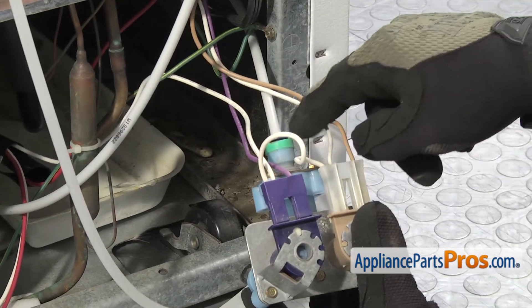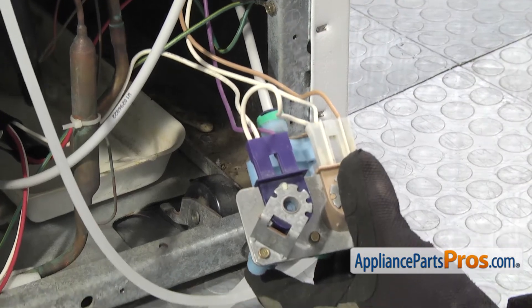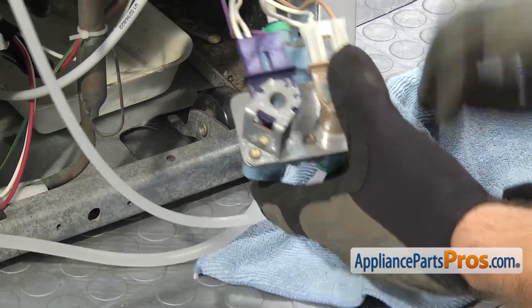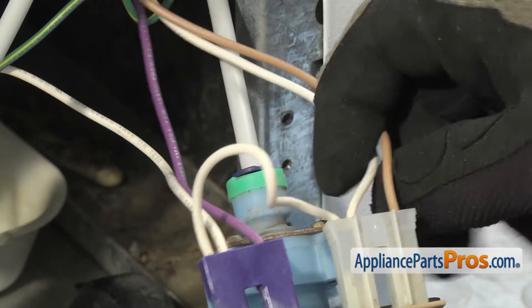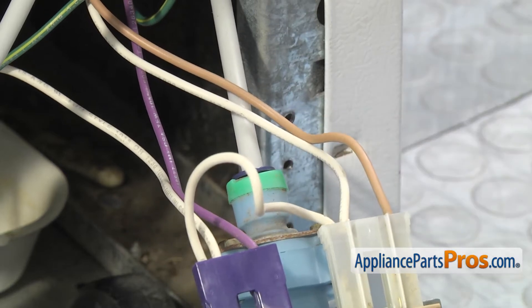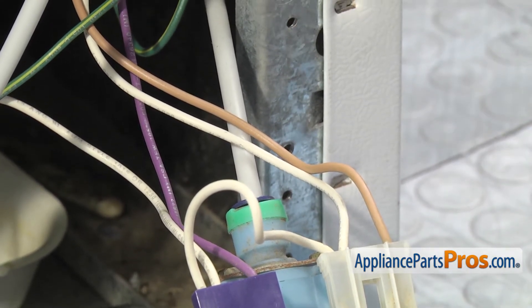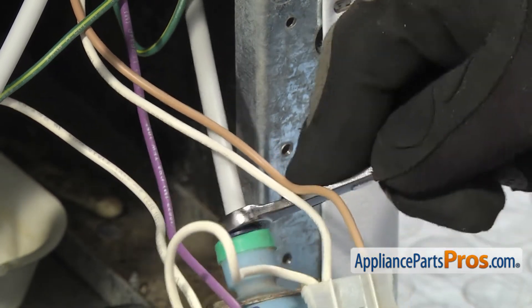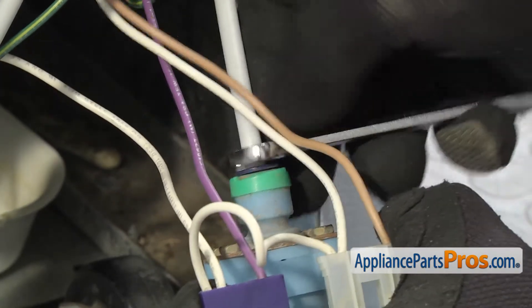Then we have to disconnect the water tube from where it hooks up to the valve. So the first thing we're going to do is throw a towel down to catch any water that may come out. If you have the older type water valve that has the compression fittings, you're going to have to use a half inch wrench to take off the nut to take the water tube off the valve. We have the newer type quick disconnect, so I'm just going to use a 3 inch wrench to push in on the locking collar, and then we can pull the water tube out of the valve.